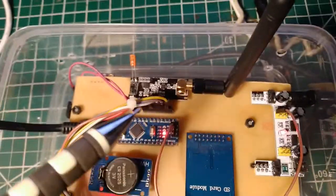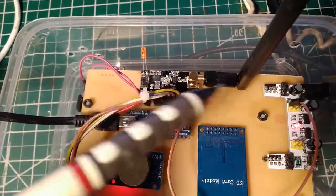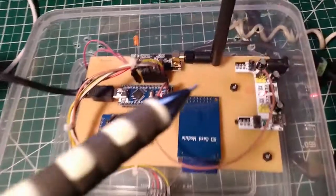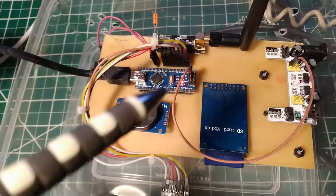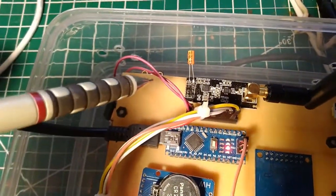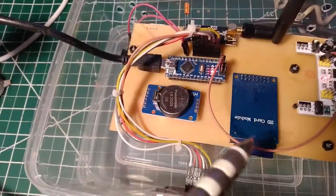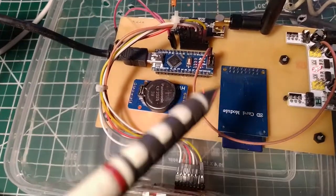The Arduino Nano passes the environmental data every 10 seconds to the NRF24L01 radio, which is the data link between the indoor and outdoor units. The outdoor data is transmitted by this radio to the indoor unit. Every 10 minutes, the Nano writes data to an SD card, logging both outdoor and indoor data — which will help assess the quality of our thermal insulation.